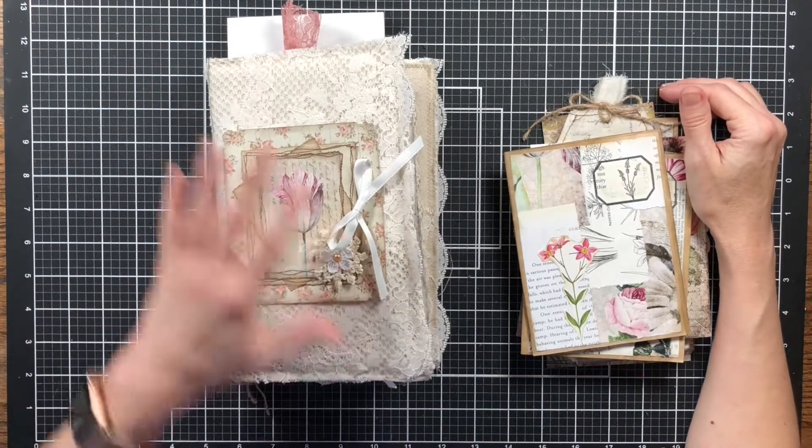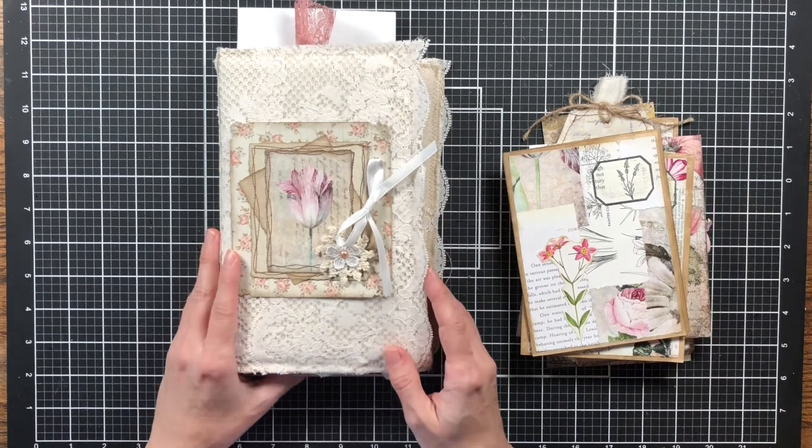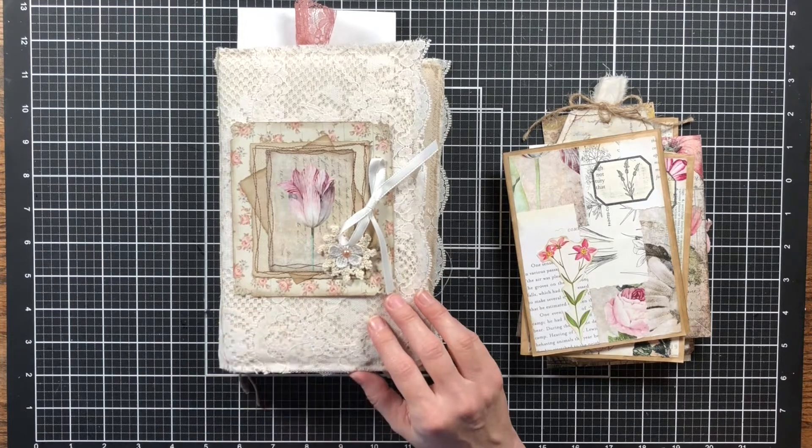Hello and welcome to my channel, Making Crafts. Today I am going to finish up on my With a Touch of Lace journal. Today it's really just adding a few bits and pieces here and there and finishing up.